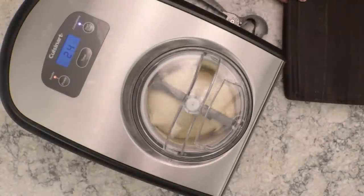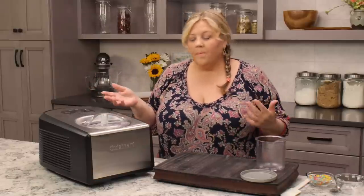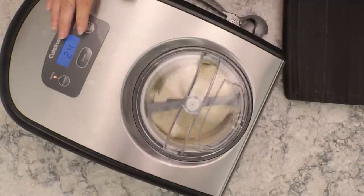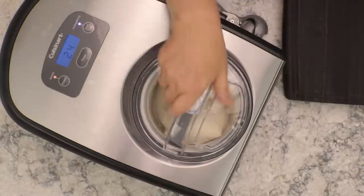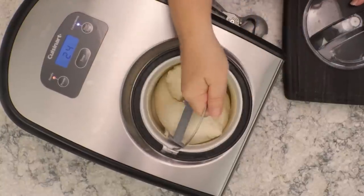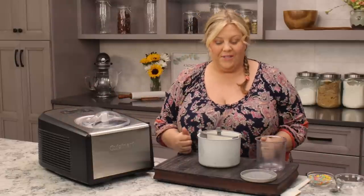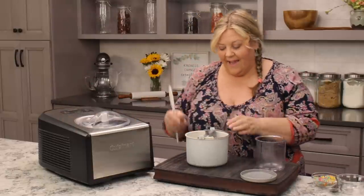It looks pretty good — it took about 35 minutes this time, which is a little longer, but it depends on the temperature of the ice cream mix as it goes in. I'm gonna turn it off and hurry up and get this out, because if you don't take it out right away the bowl will stick in there since it gets so cold.